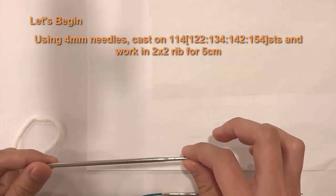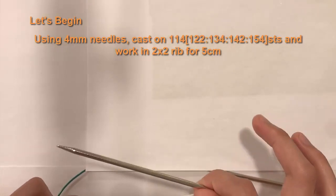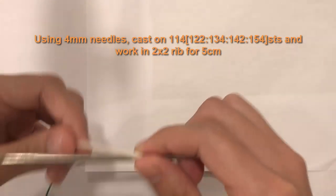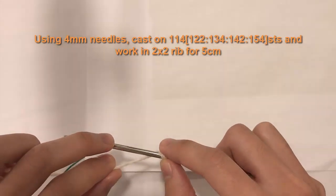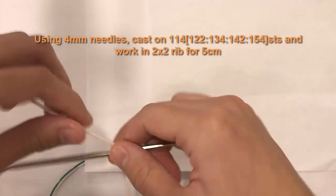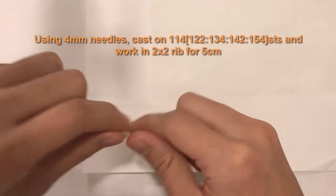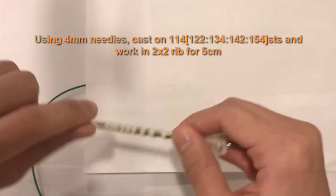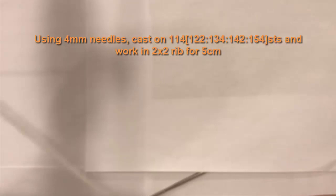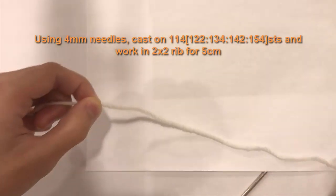For the long tail cast on method I need to measure how much yarn 114 stitches requires. I'm going to wrap the yarn around my needle — I'll do this in blocks of 25. Let me give myself a little tail and begin counting. One wrap equals one stitch, so 25 wraps tells me the length of yarn needed for 25 stitches. I'll take it off my needle — this length equals 25 stitches.